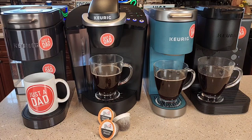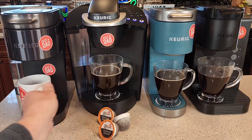This is San Francisco Bay Coffee's number one selling roast of coffee, the French Roast. So let's see how it tastes.